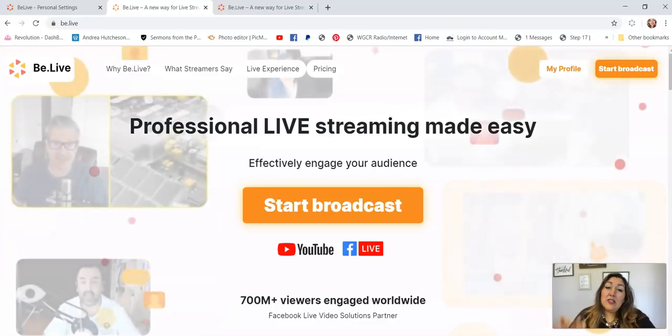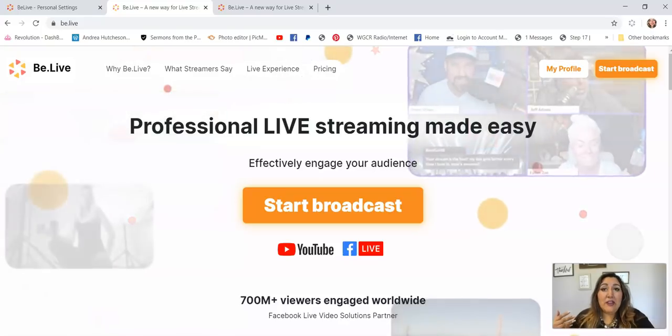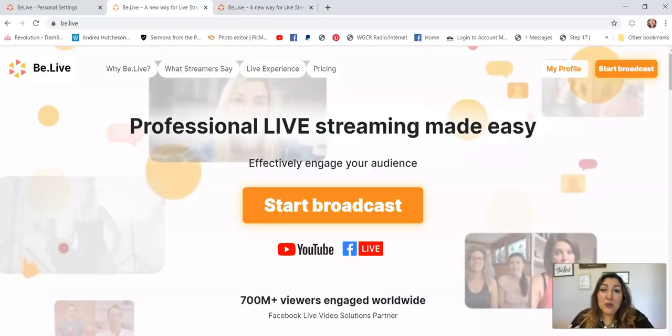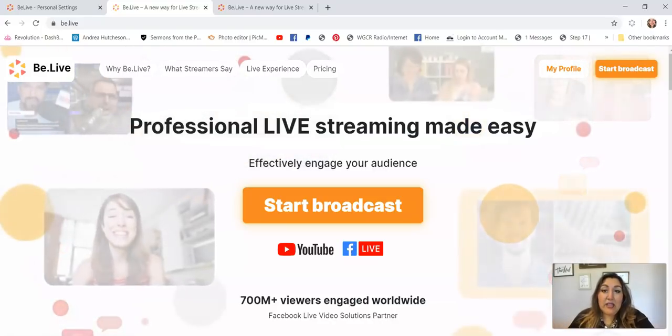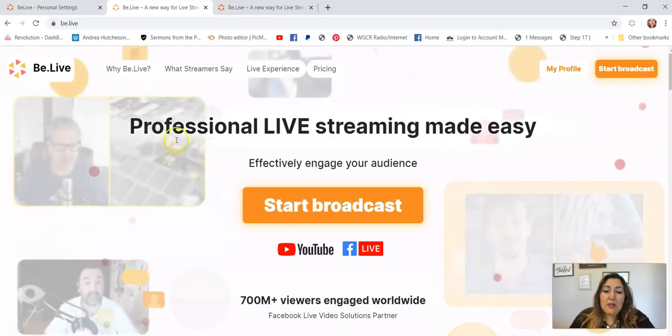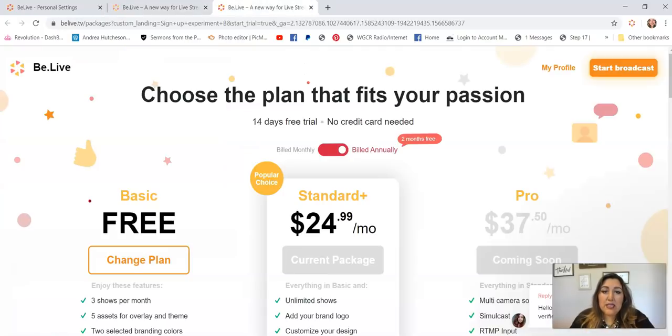There are two different ways that you can use BeLive. For those of us who are not very tech savvy and don't have help with the technology, this is the way you will go. It does cost, and I'm going to go over that. You can go live on YouTube or Facebook and it will work both ways. It has to be from the computer unless you're doing an interview — you send the link to somebody else and they can use their phone.